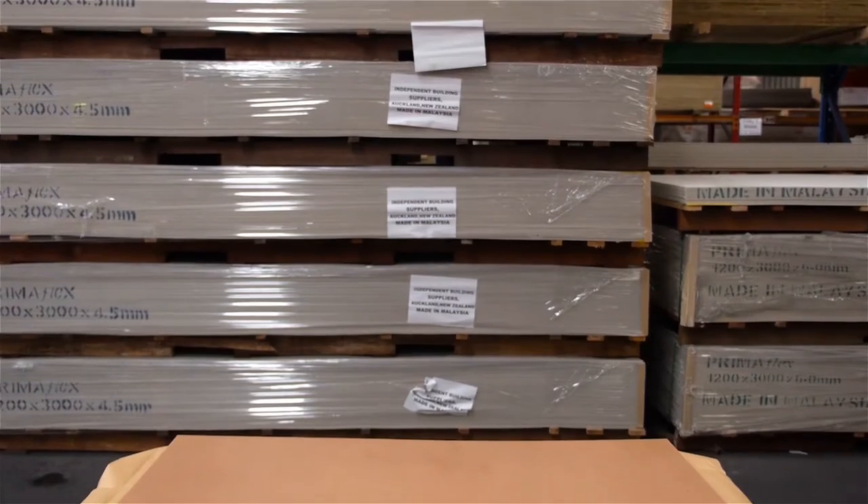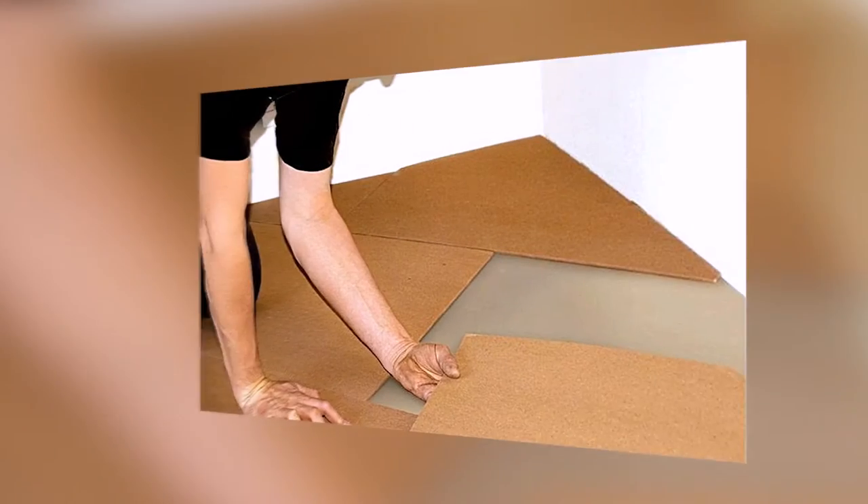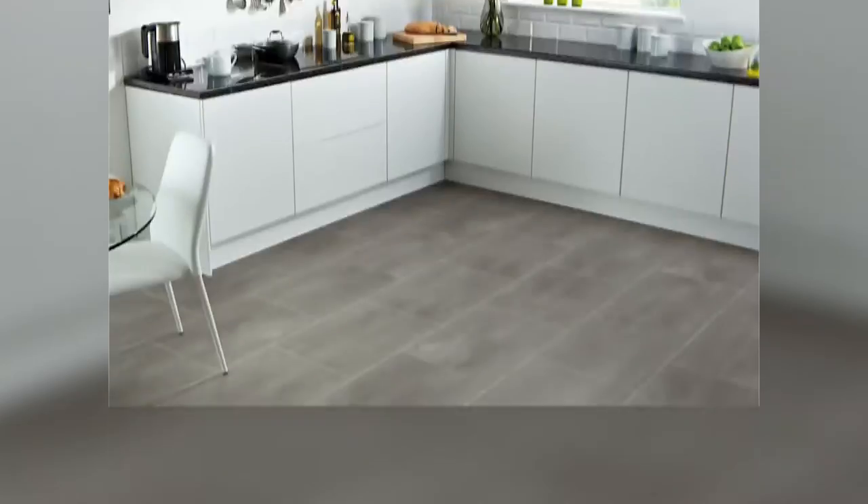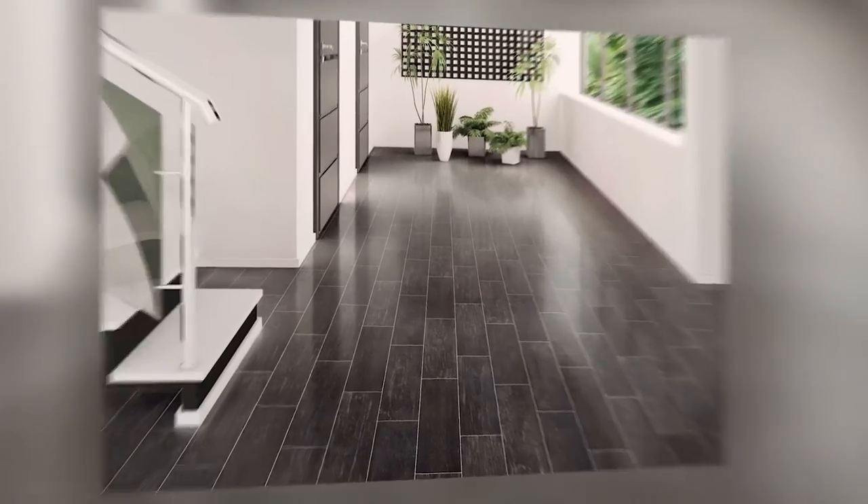Welcome to the product snapshot of our IBS Hardboard Underlay. IBS Hardboard Underlay is a quality durable product, specifically designed to be used over stripped timber, particle board, plywood and concrete floors, to provide a flat, uniform, indent-resistant base for all vinyl floor-type coverings, and is tough, flexible and resistant to cracking or fracturing.